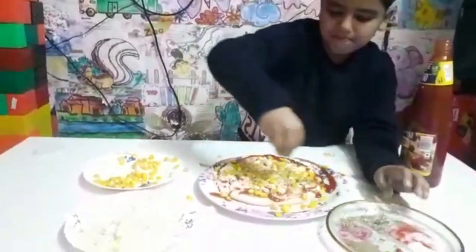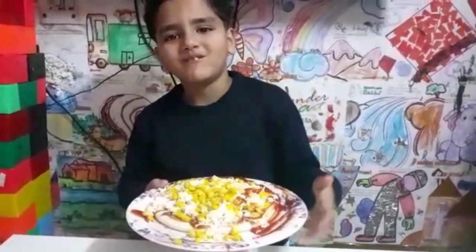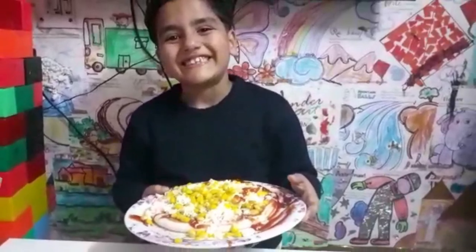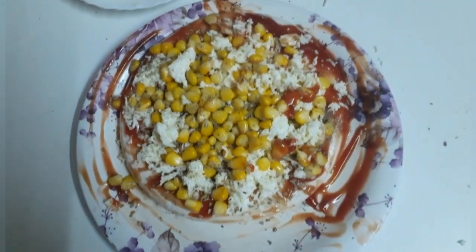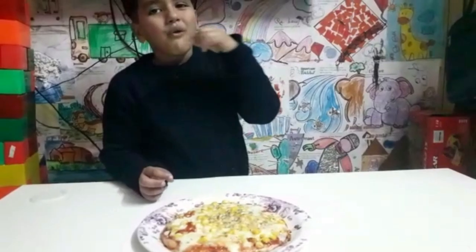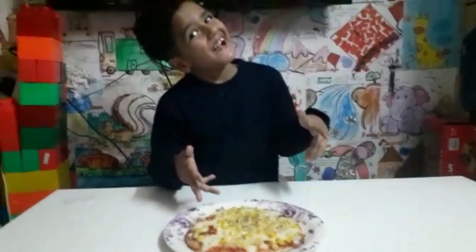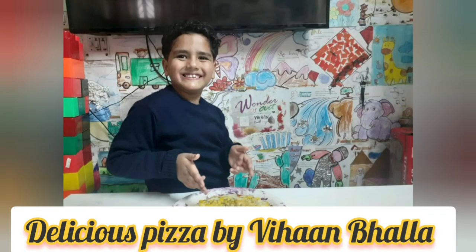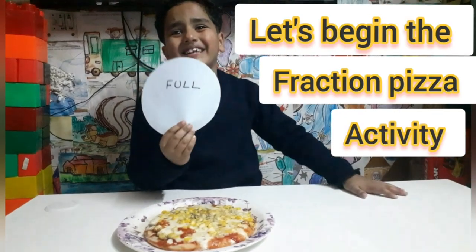I am going to put it in the microwave. My pizza is ready. This is my full pizza.